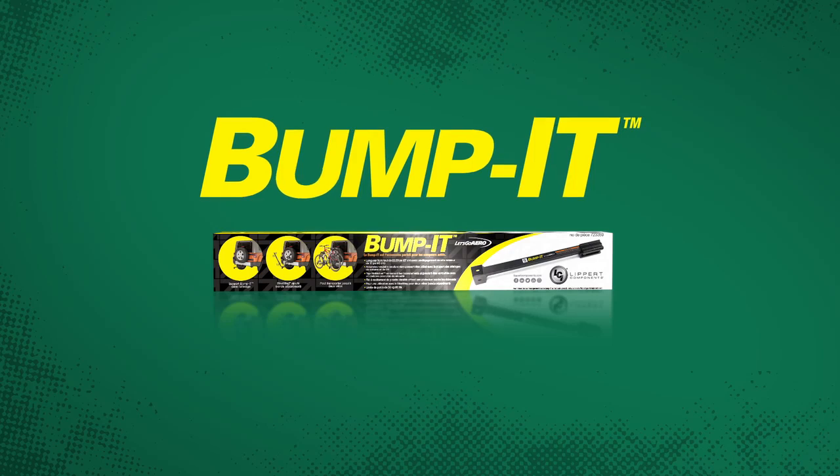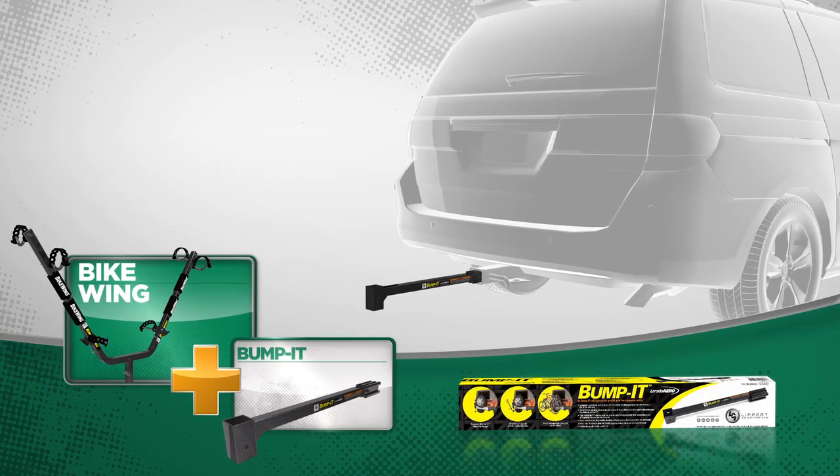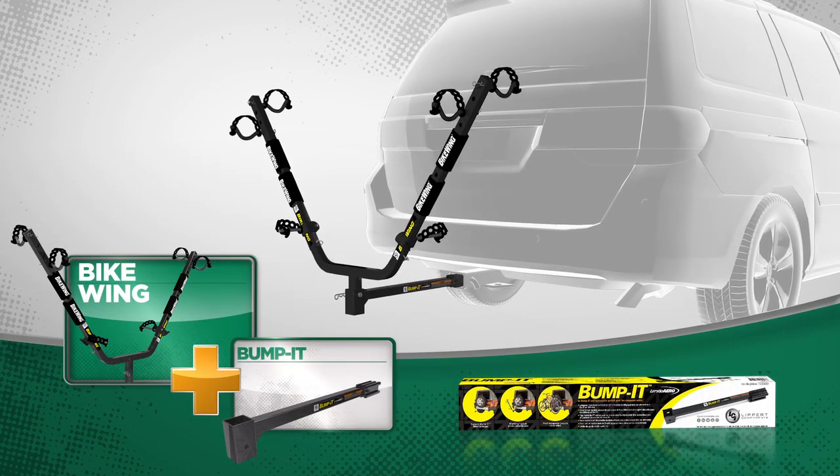And finally, the Bump-It, which when combined with the bike wing, allows you to take your bikes anywhere, even if you leave.